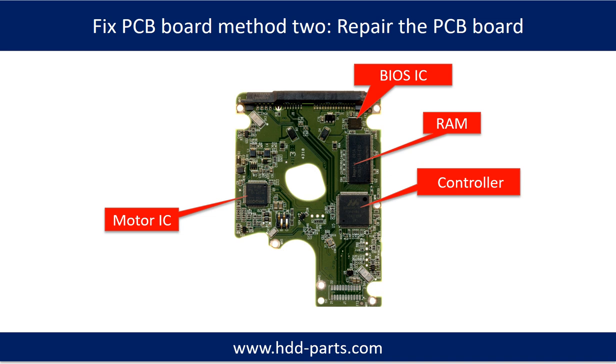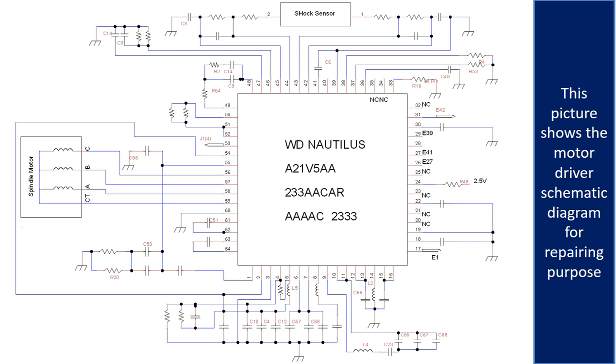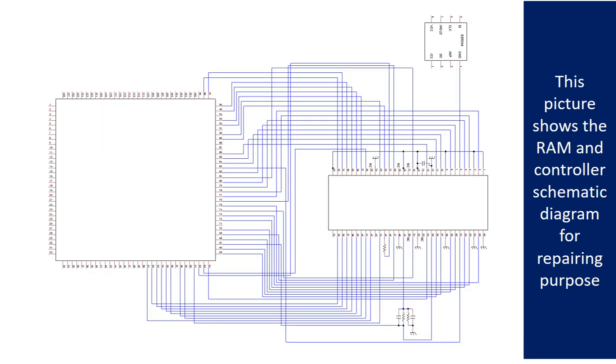PCB Board Repair Method 2. This picture shows the basic components on the PCB board and their functions. You may take this picture as a reference to fix your own PCB board. This picture shows other components on the PCB board, and also the motor driver chip schematic diagram and the RAM and controller schematic diagram for repairing purposes.